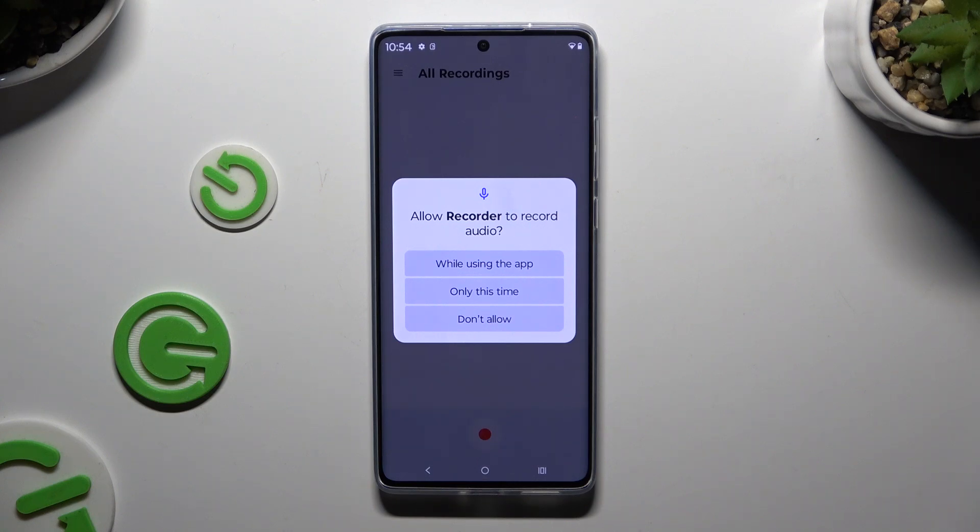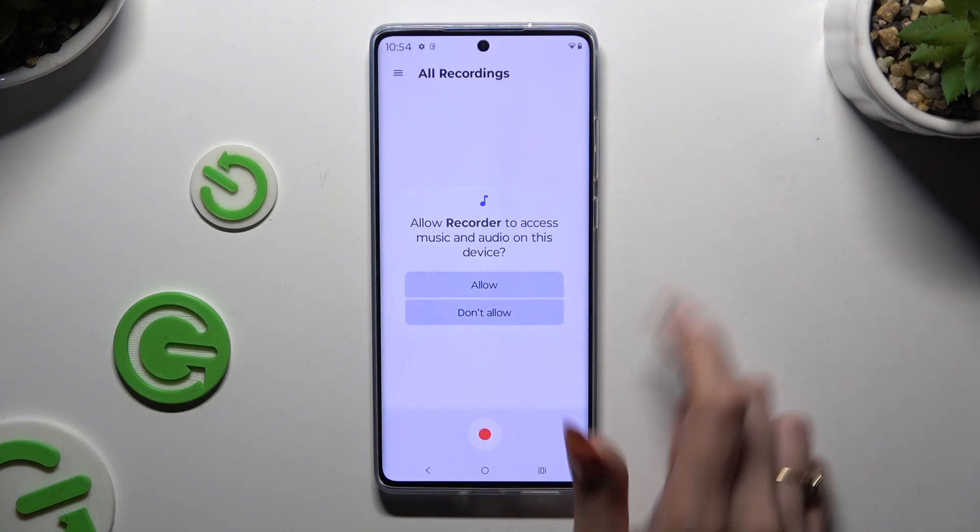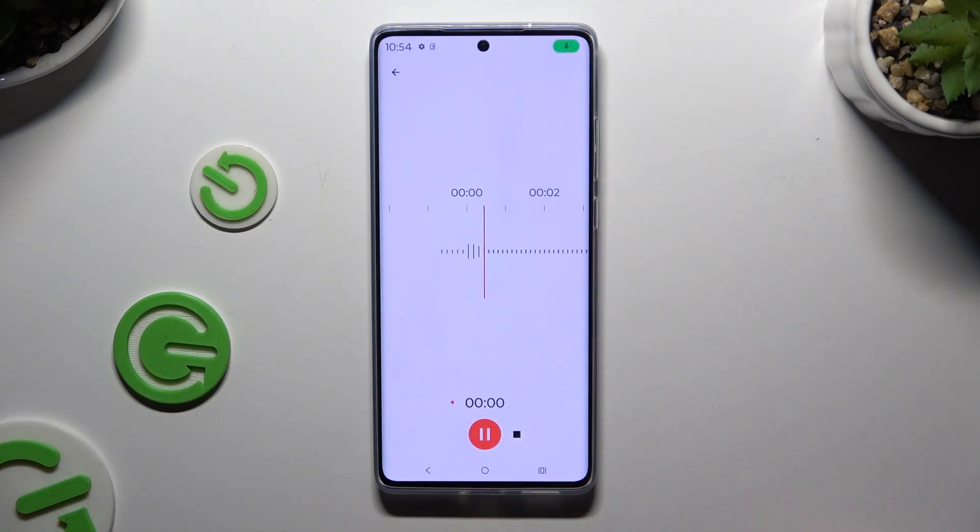If you have never used the recorder before, hit while using the app and allow. As you can see, recording is on.